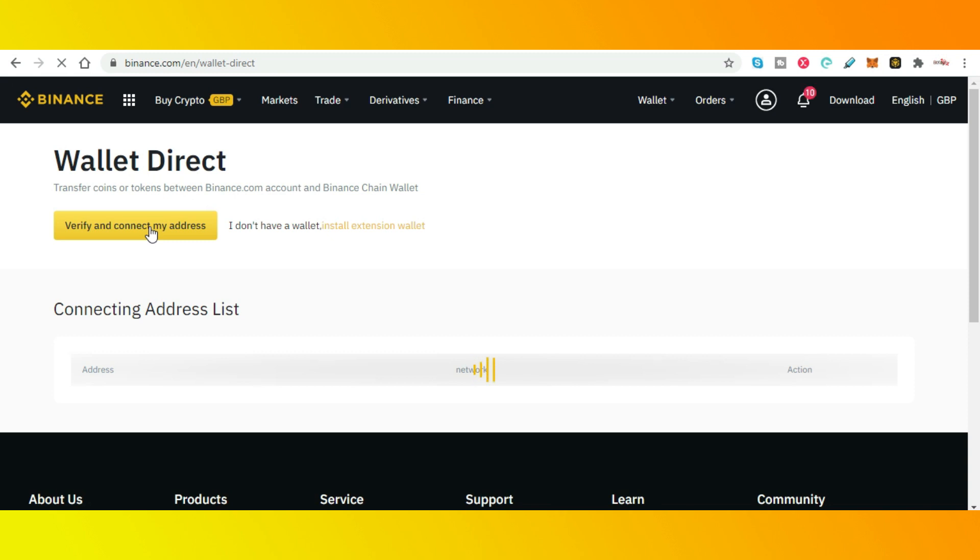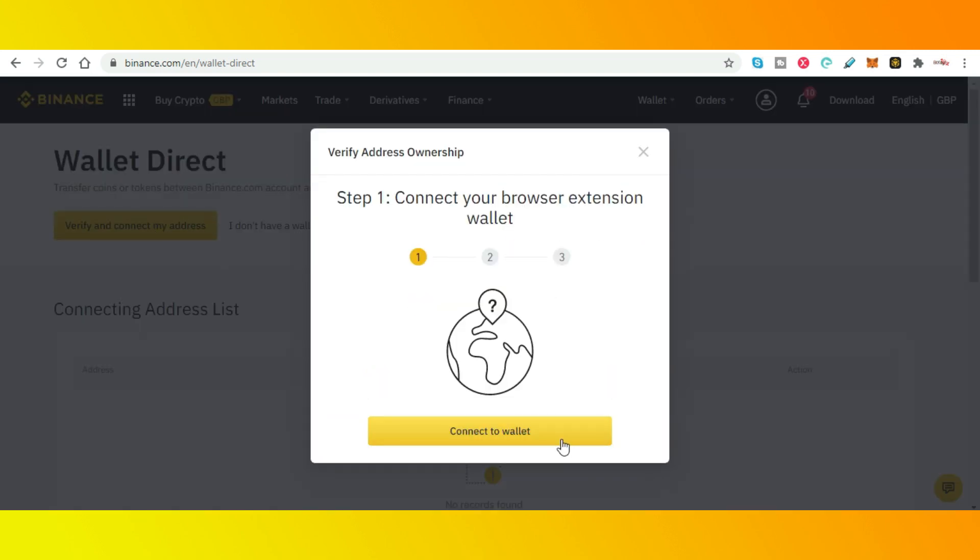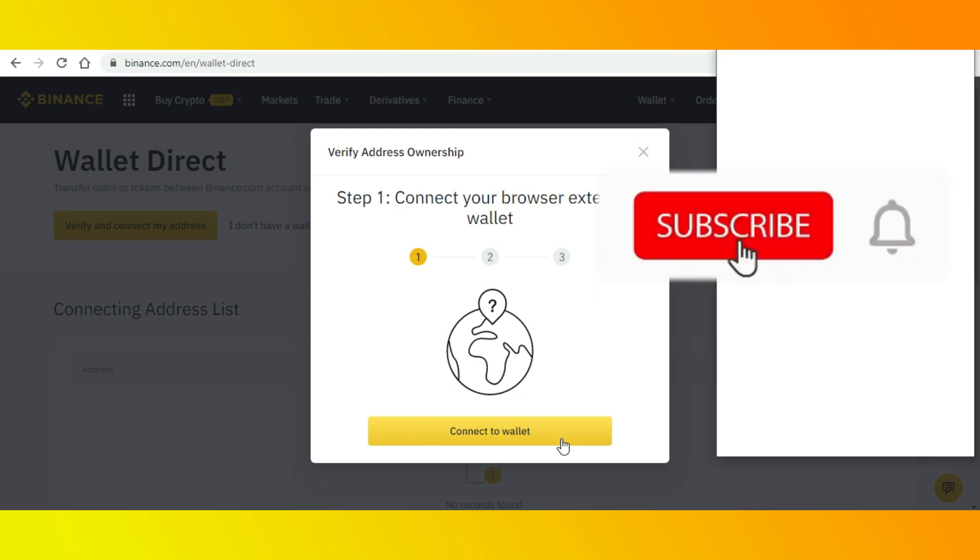So once you've got your 12-word seed phrase, you can lock your MetaMask so that you exit from all of your current wallets — like earlier in the video where I connected Coinbase. So I was locked in to Coinbase. You can lock it and exit.